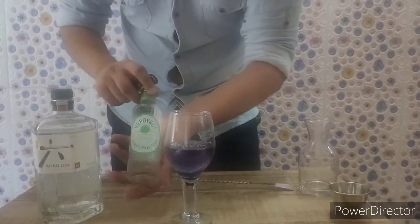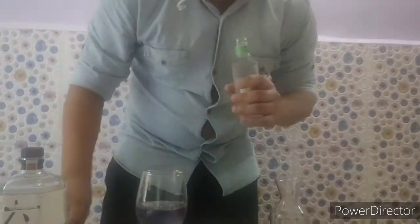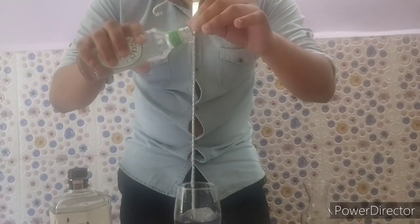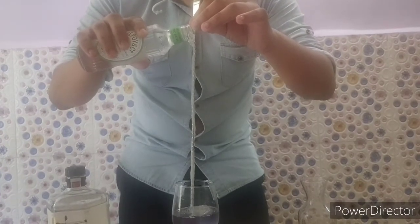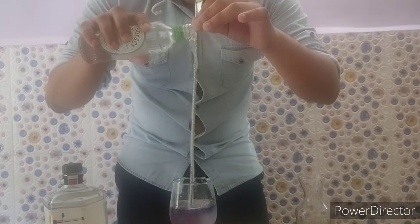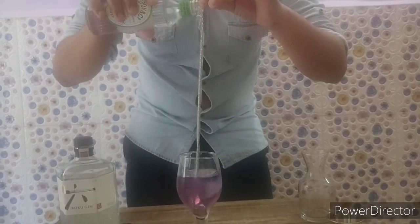Next, I am using elderflower tonic water from Sepoy, which I will be pouring on top using a bar spoon, so the tonic will go directly to the bottom and the fizziness will come on top.